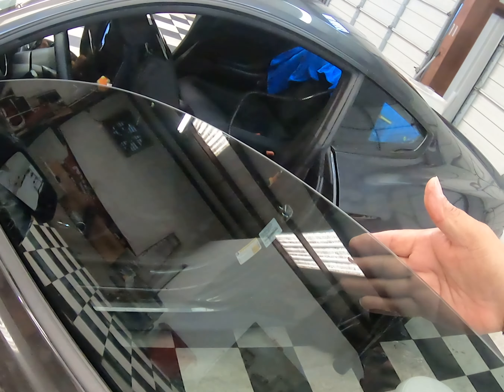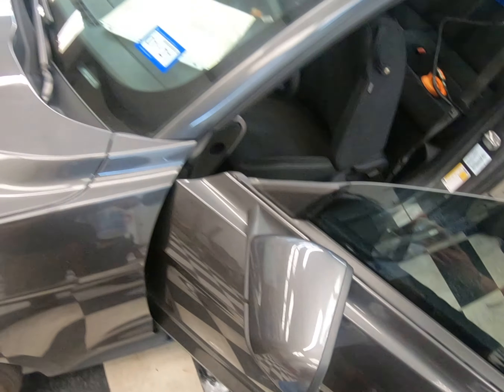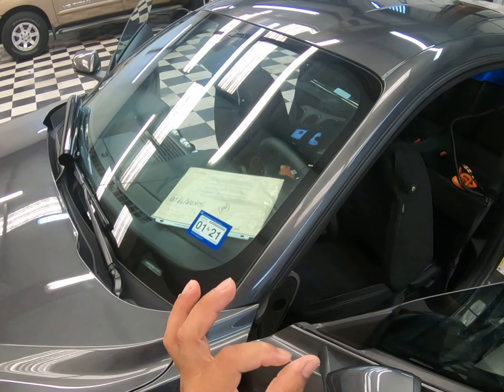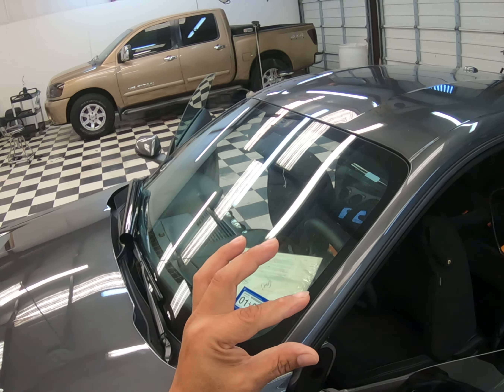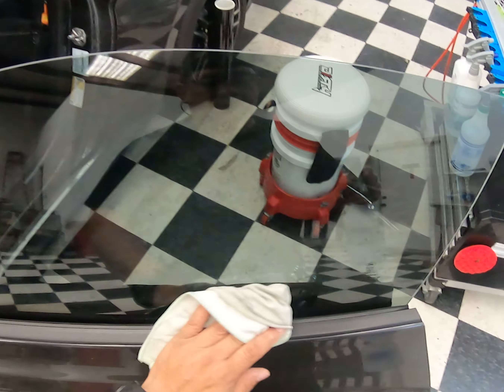I mentioned it before but I'll mention it again — I do use two different slip solutions. I use one for application and these for prepping, meaning for cleaning windows. I talked about this a long time ago: using exotic slips for cleaning is not my cup of tea because it is very wasteful with the exotic juice.